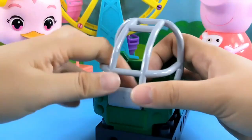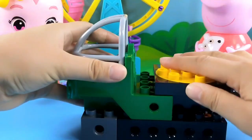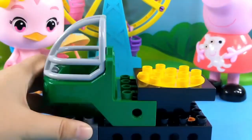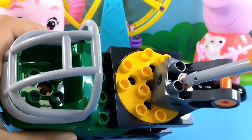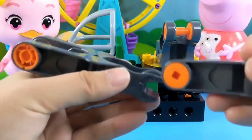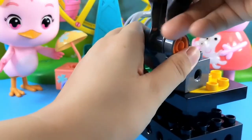Twist it. This is the cockpit bubble. Here we have a chassis. These are the mechanoid blocks for the extension arm. Let's assemble it. Here is the extension arm.